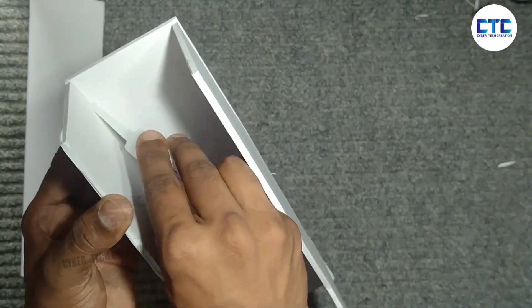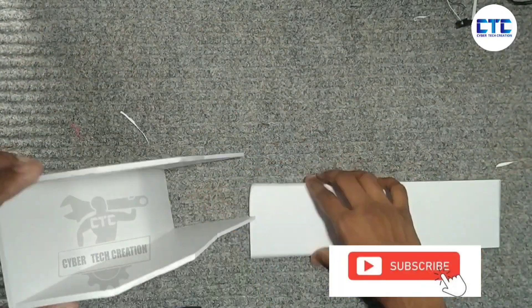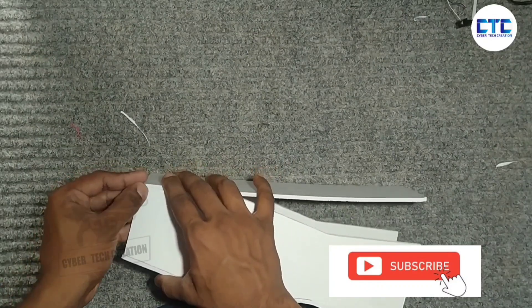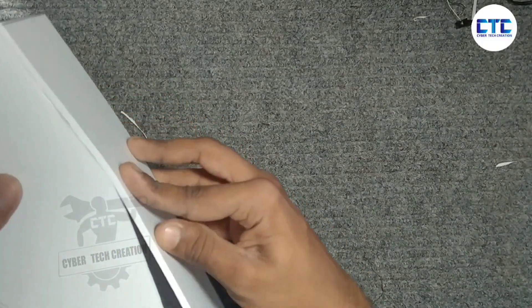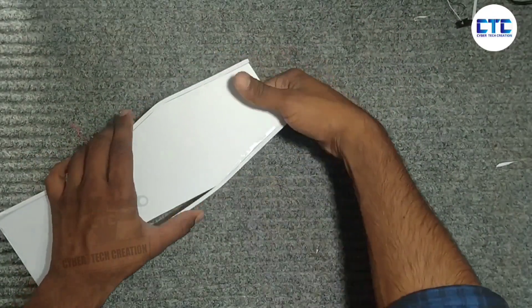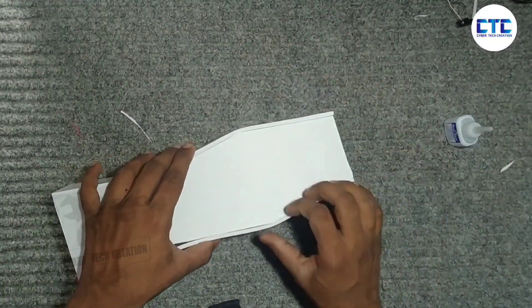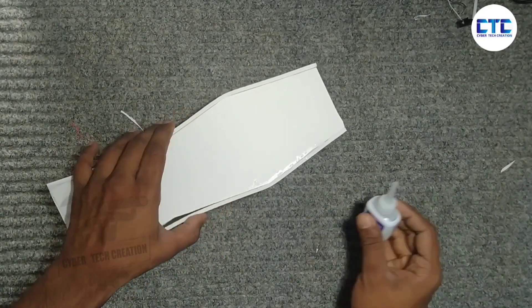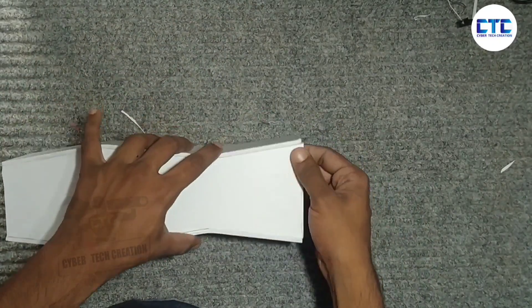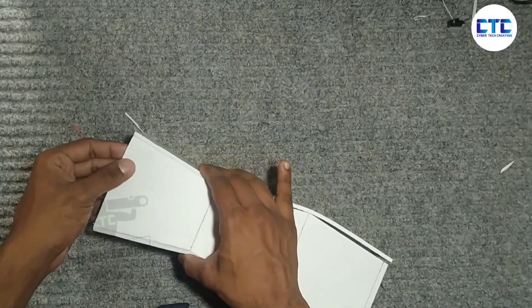I will make it a little more. I will add the sheet to the top. We take the other piece and form the same piece. Let's cut the whole thing.